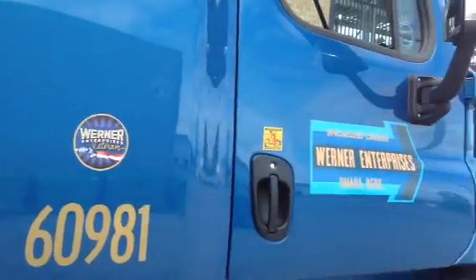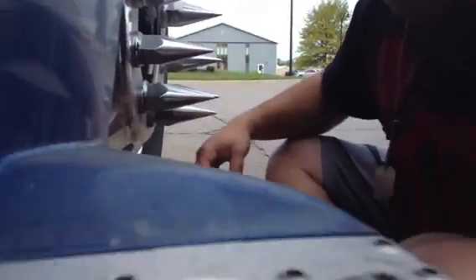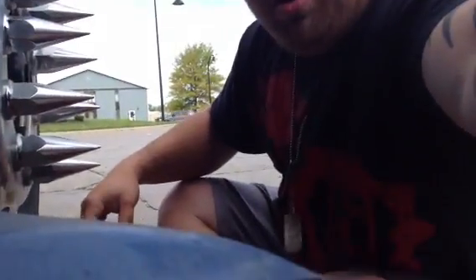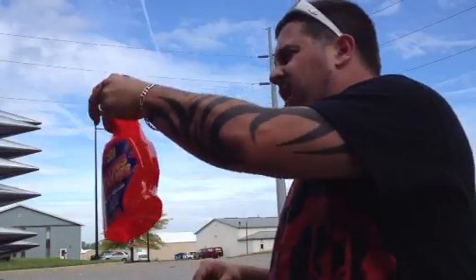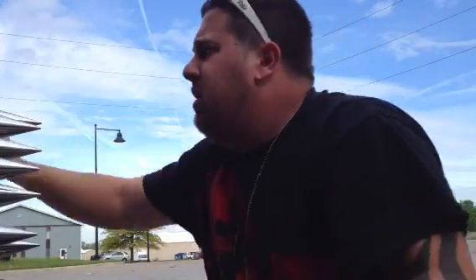What's up YouTube, got a little clampdown going on over here while I'm getting unloaded. Figured I would chit chat with you guys on what's going on and stuff. Alright, anyway, over here at Home Depot in Groveport, Ohio, getting unloaded, doing our thing.